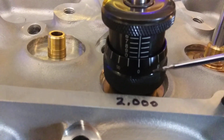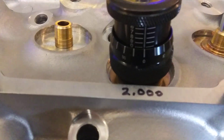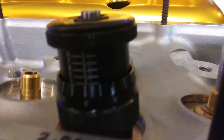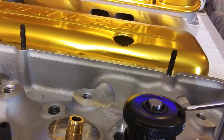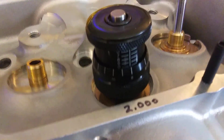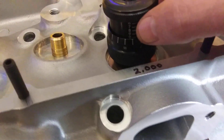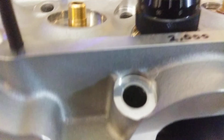You got an inch, half of it — this thing goes to 2.100. You got an inch, half of it. So you take your retainer and your locks and your valve and mock it up. Then you twist this until it takes up the slack from the locator to the retainer. That'll be where your spring rides, and you get your reading up here.